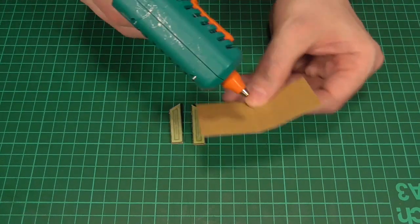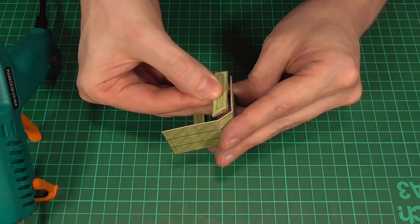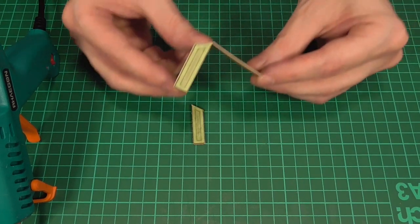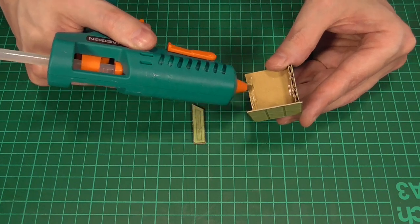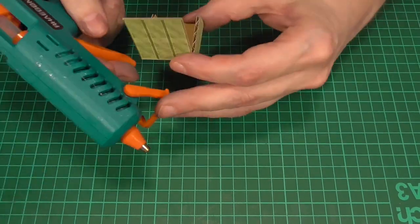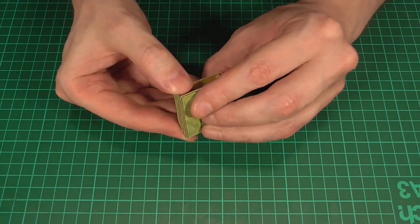We'll apply a line of hot glue along the inside of the front and the top of the locker, and then carefully stick one of the side panels into place. Then we'll do the same thing again on the opposite side — gluing the front and the top — which should end up looking like this. All we'll need to do then is run a couple of lines of glue along the back two edges and fold them into place.